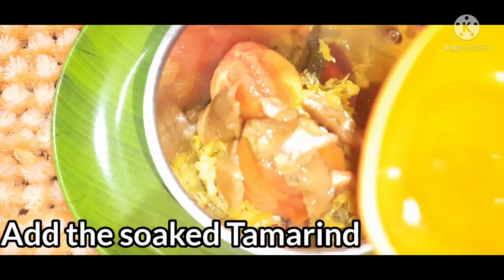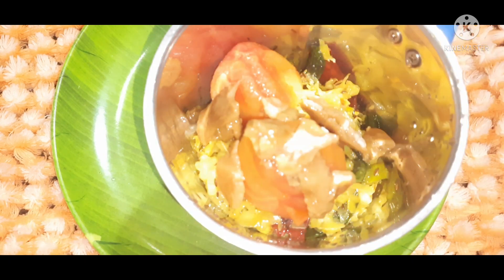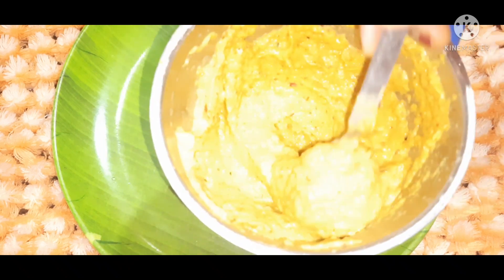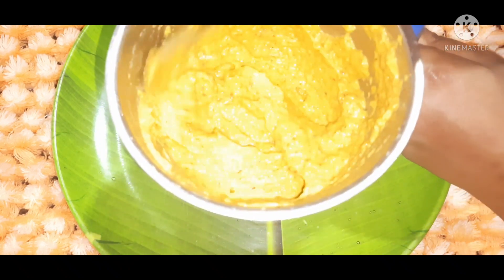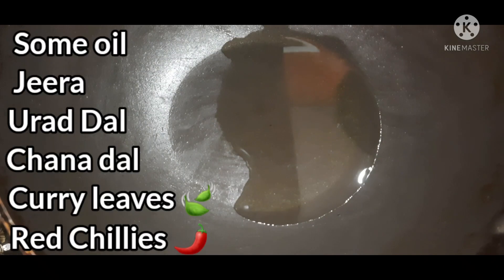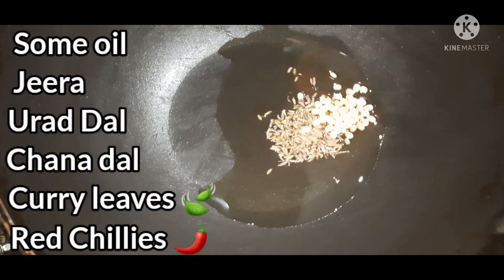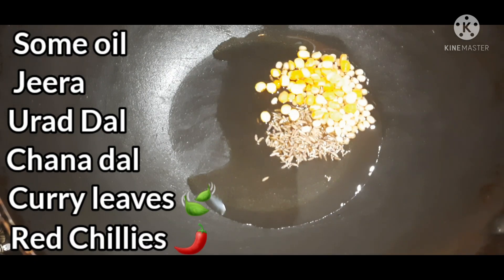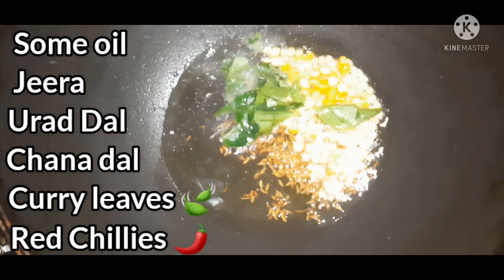We will put the cabbage in the pan along with the tomatoes. Then add 1 tablespoon of the ingredient and mix it in.